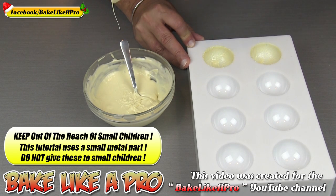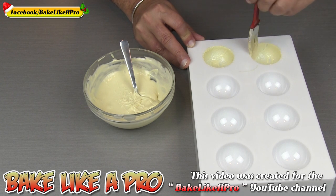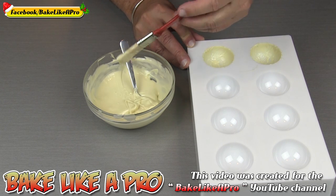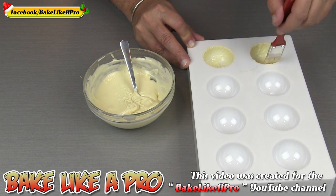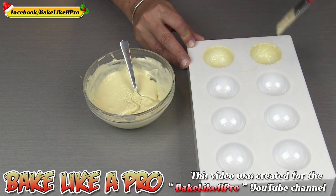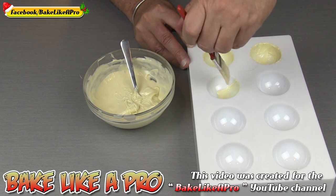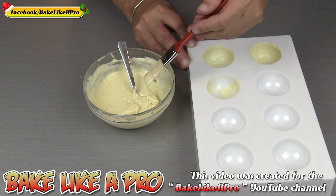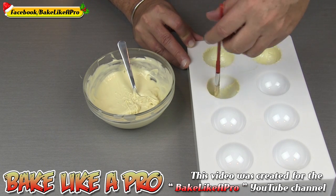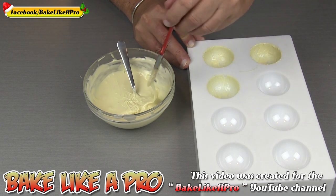You can also do this by filling each one and then tapping it on the table. You're going to need a lot more white chocolate to do this. You'll fill each one, tap it to get air bubbles out, then turn the mold over and all the excess chocolate will fall out and you can reuse it. That requires a lot more chocolate, and that's how they do it in professional chocolate making places.